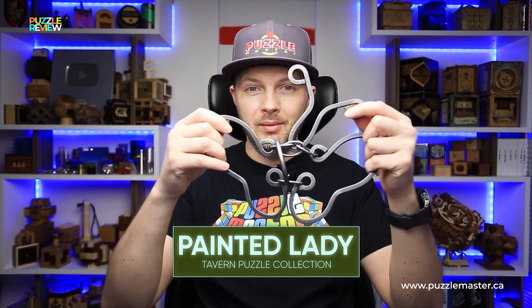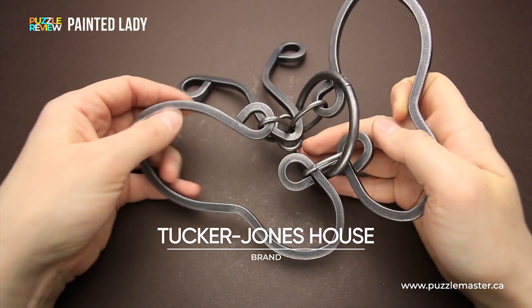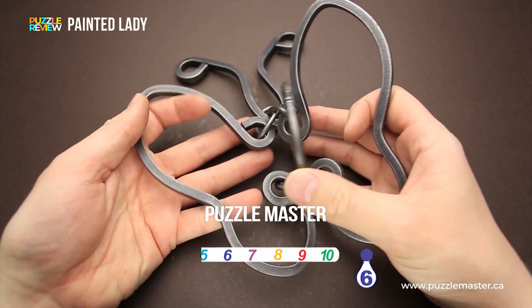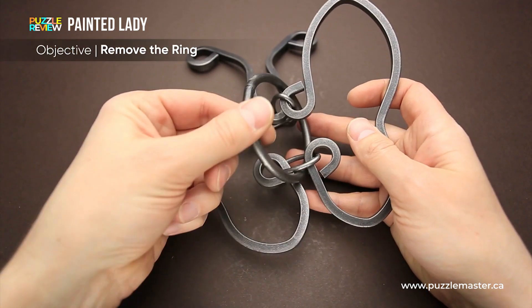Hello and welcome to Puzzle Master's product review. Today we will be taking a close look at the Painted Lady puzzle. This puzzle was made by Tucker Jones House in the United States. The difficulty level of the Painted Lady puzzle is six out of ten on Puzzle Master's difficulty scale that runs from five to ten. And the goal of the puzzle is to remove the ring.